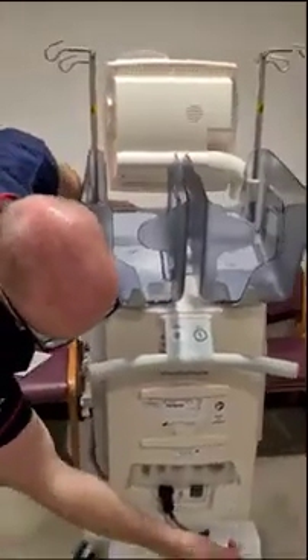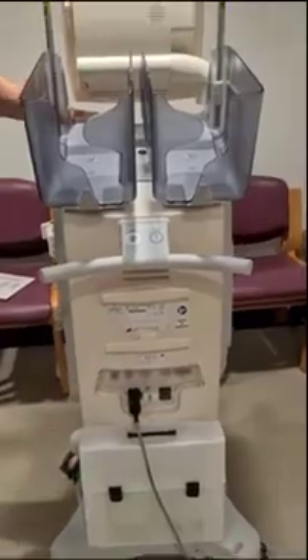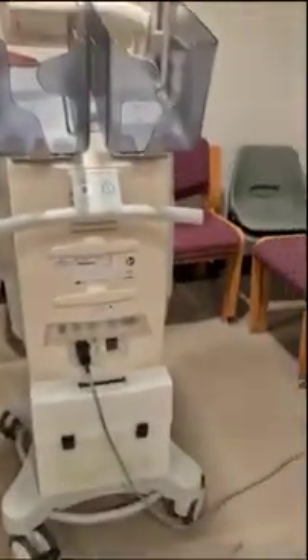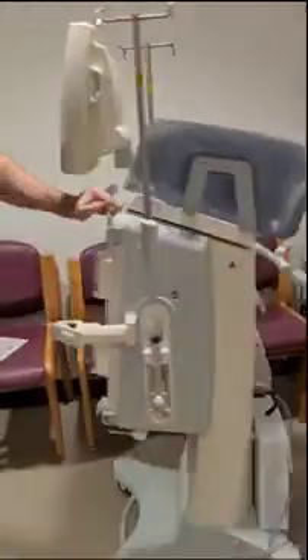Round the back here we have our charging cable. Make sure it's always plugged in and we have it on standby — that way the battery's always charging. The battery lasts for about 15 minutes. That's it.